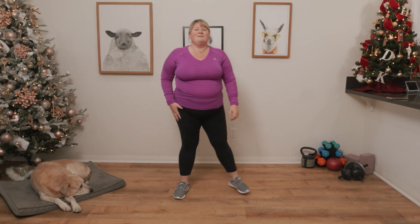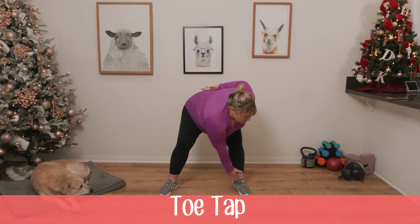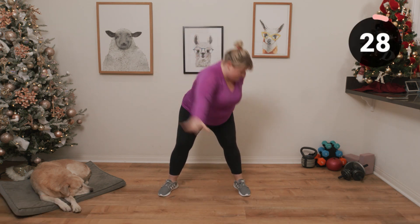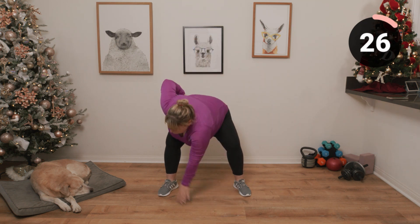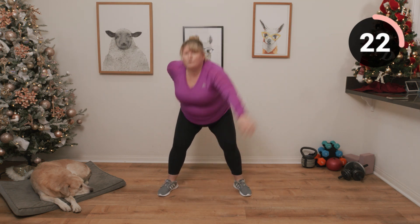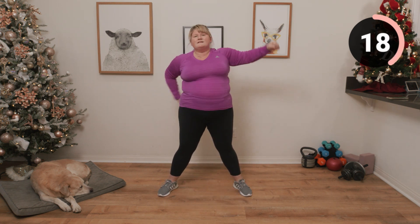We are going to be going into legs a comfortable distance apart, and we're just going to be tapping those toes and coming up. Make sure you're breathing through. This is just really to get your body warmed up.